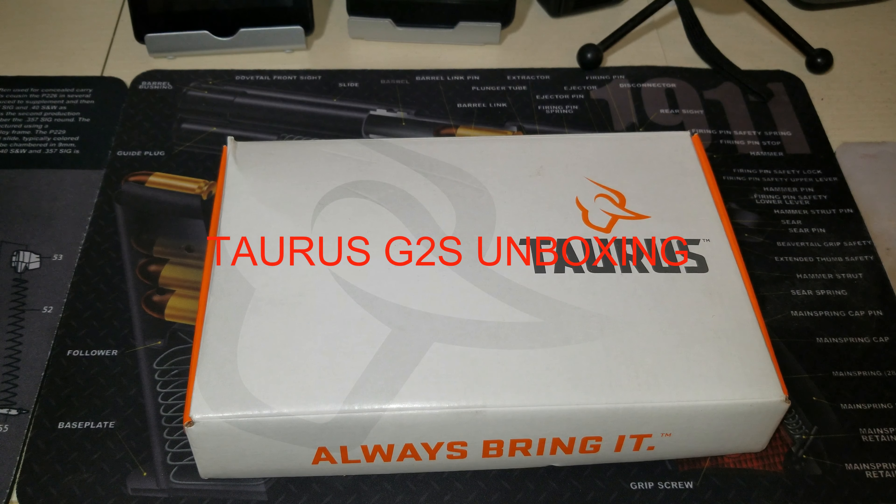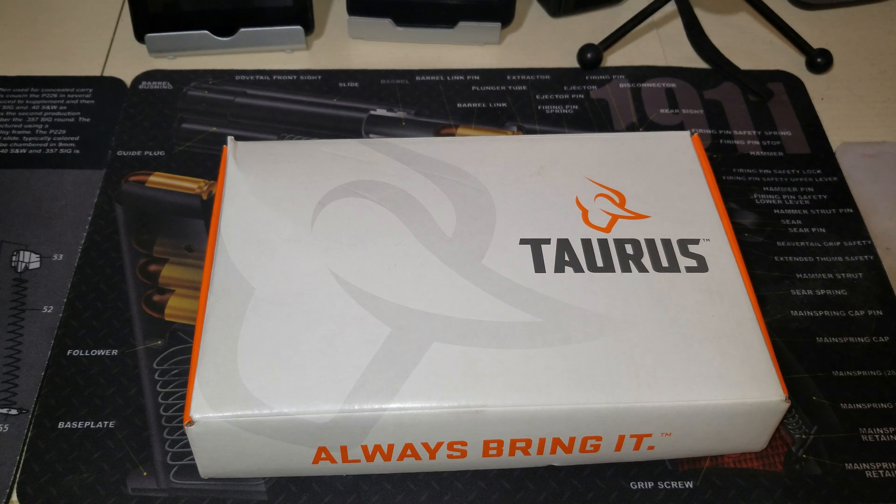What's going on guys, welcome back to the channel — Tactical Blackout here, also known as Preston. I appreciate you guys joining for another video and I appreciate the continued support of my channel. So today we're going to do a quick unboxing of the Taurus G2S. This one is in 9 millimeter; it also comes in 40 Smith & Wesson.